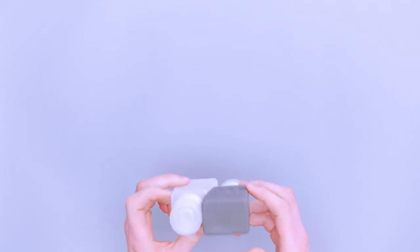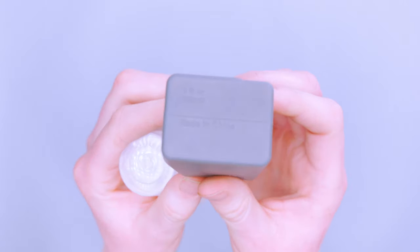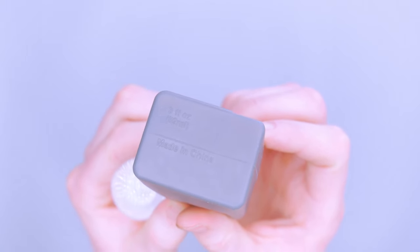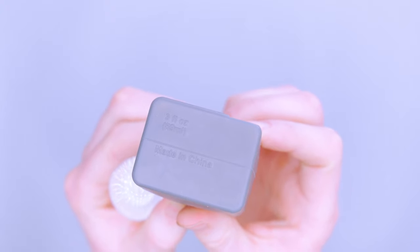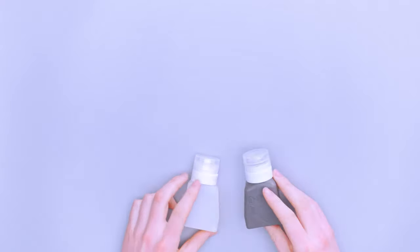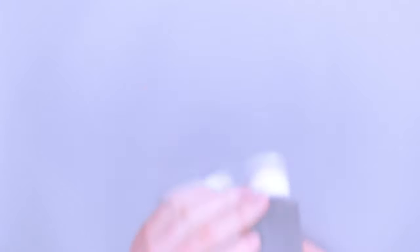Each of these is three fluid ounces — you can see it's imprinted on there: three fluid ounces, 89 milliliters, made in China. It's nice that it actually has that on there, so if there were any problems at TSA or going through the security line, you can just say 'look, it says it right there, I'm covered — please give me my shampoo back.'